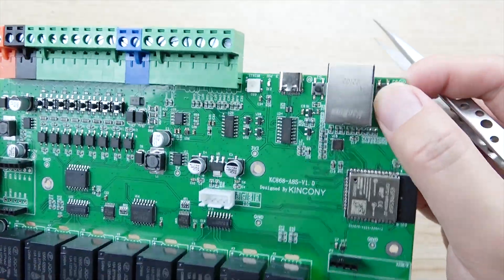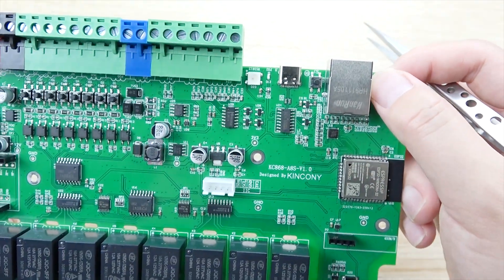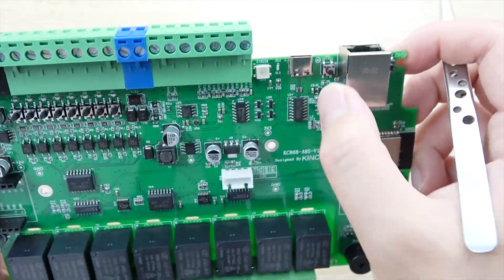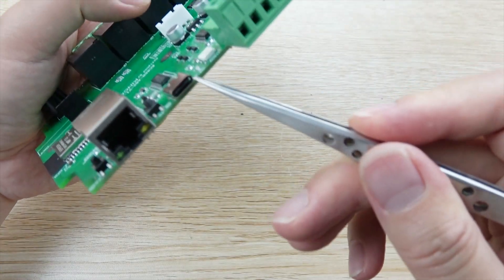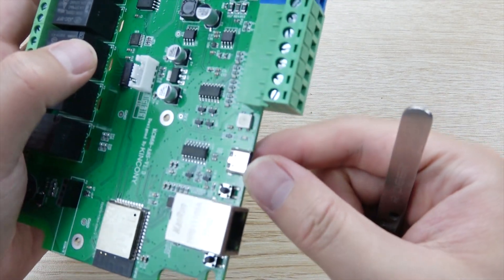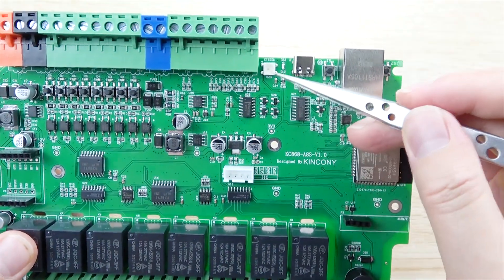This is the full-function board, which you can define by yourself — either by ESPHome or by Arduino IDE code. Here is the reset button, and this is the USB Type-C interface. And this is the LED indicator.